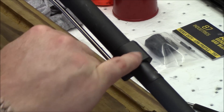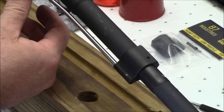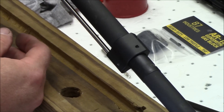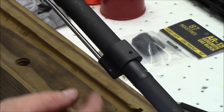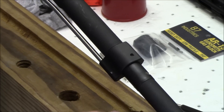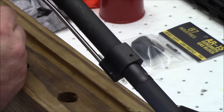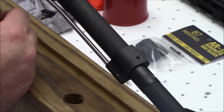Now this is where we have to drill and put the new pin in. I don't understand why they just didn't make this a hair longer and utilize the original pin — they could have just reused that.